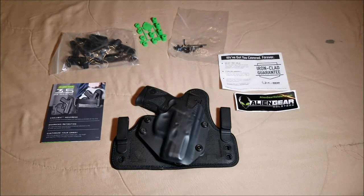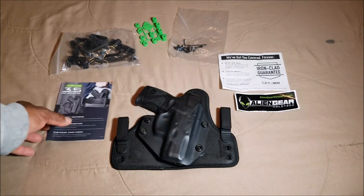This is made by Alien Gear Holsters. This is an update to the Cloak Tuck 3.0 — they made a lot of improvements. I won't talk about all the improvements in this video; I kind of just want to show you guys what you get if you decide to get this holster.